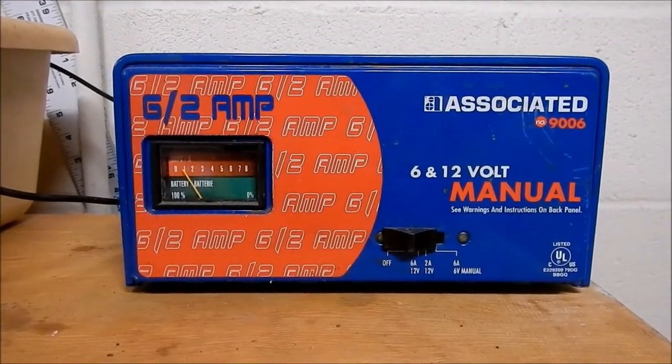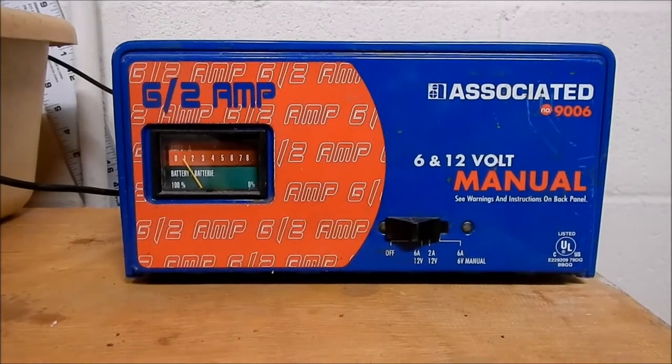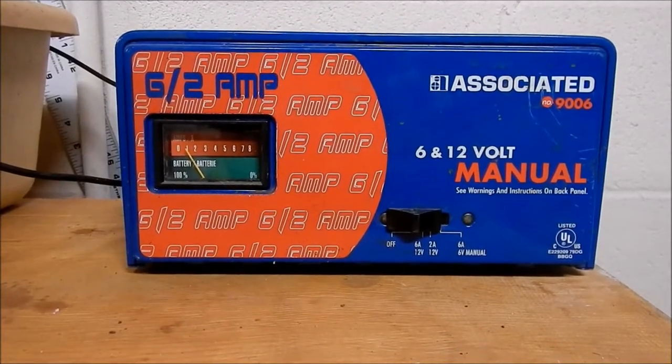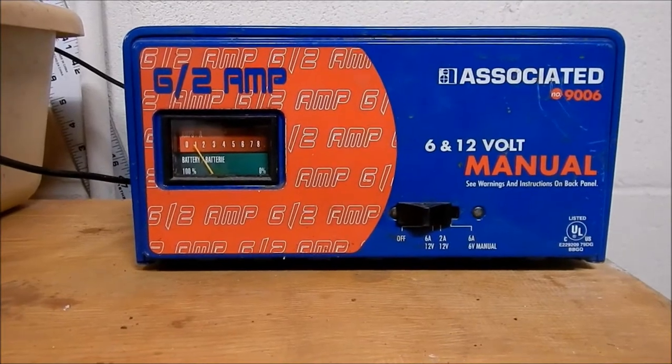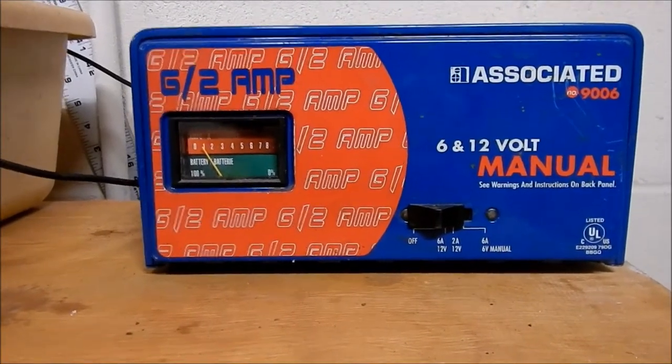I use a 12-volt manual battery charger. This charger is made for charging car batteries and lawn tractor batteries and that sort of thing. The important part is that it's manual. If you try to use an automatic battery charger, it will just keep shutting down — there's no use to even try using one. So go to eBay or a flea market and find yourself a manual battery charger. You can probably pick one up for 15 bucks.